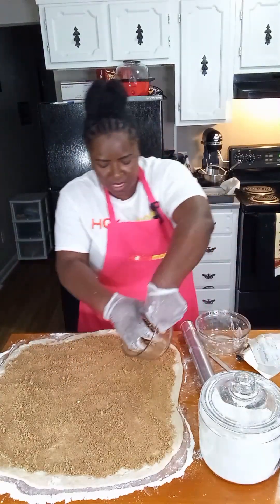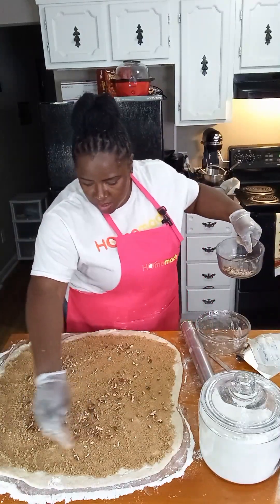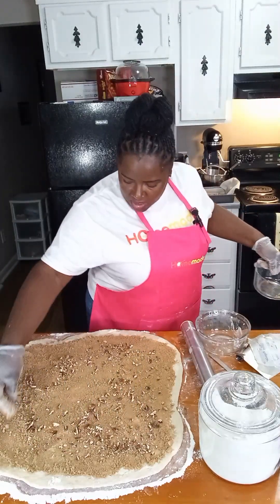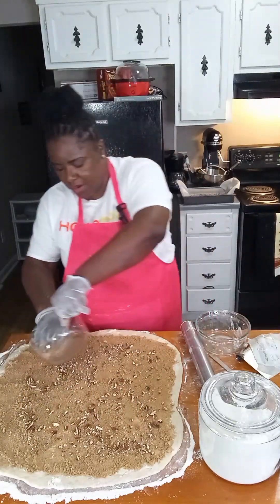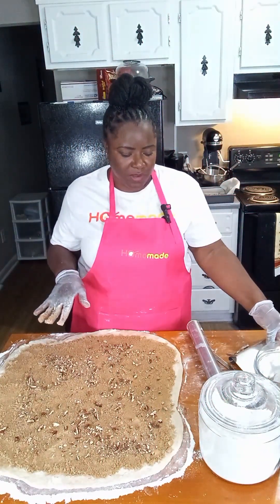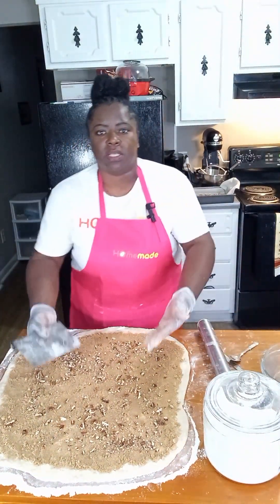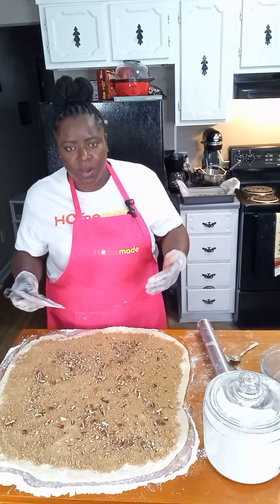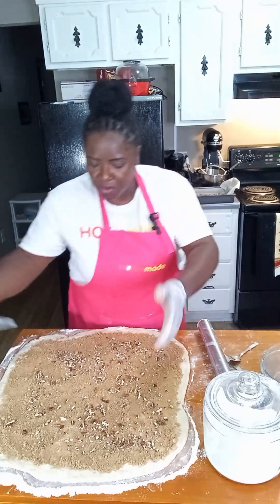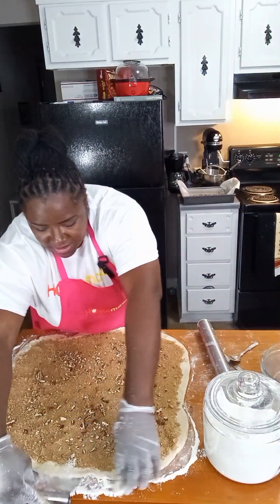Now I'm just going to take some pecans and spread them throughout. You don't want them all in one area because you don't want to tear your dough. Now that we have our filling in, it's time to start rolling our dough. We're going to roll it towards us — it's so much simpler when you roll the dough towards you as opposed to rolling it away from you. Just make sure it's not stuck first.